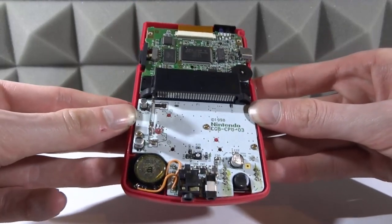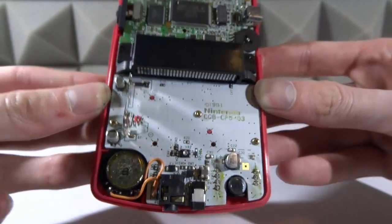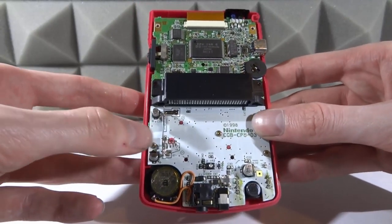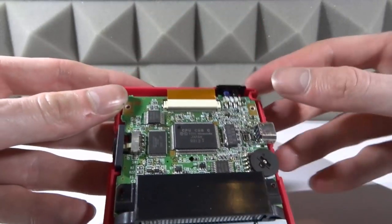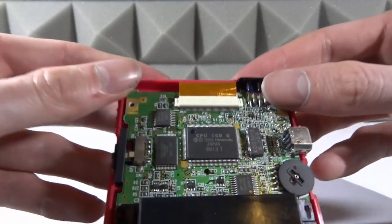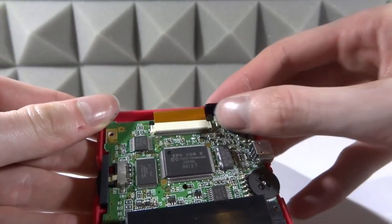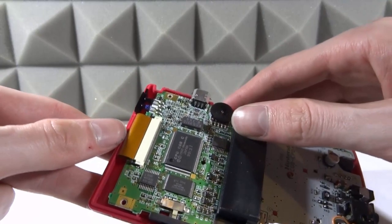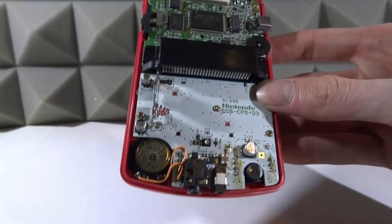Once your Game Boy Color is open, this is the perfect opportunity to clean it before you put your custom housing on — mine's got some kind of oil substance which doesn't look too good. There are three Phillips screws to take out: one here, one next to the Nintendo logo, and one next to the battery spring. We've also got the screen ribbon cable at the top — there are two little plastic notches you lift up to release it. I'd recommend leaving the ribbon cable in until you take the whole motherboard out.